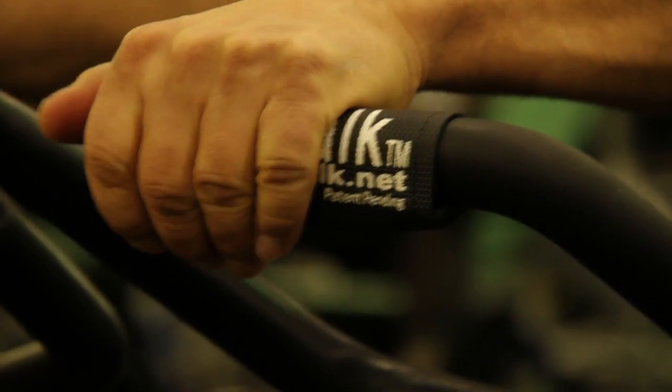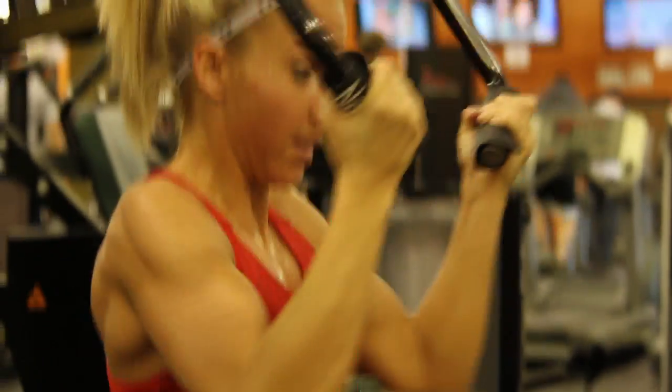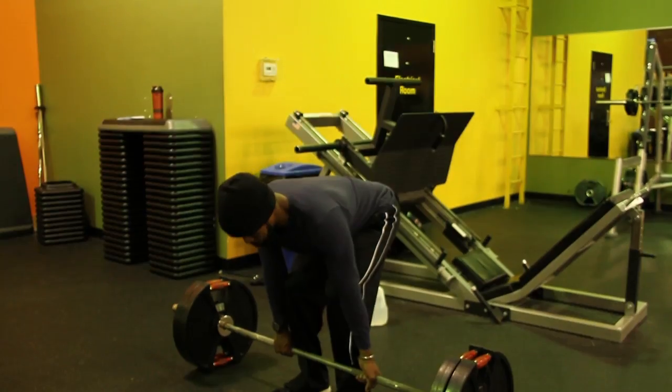No Chalk Weightlifting Wraps — the newest advancement in weightlifting technology. Lift safely and securely with this new built-in stability shelf.